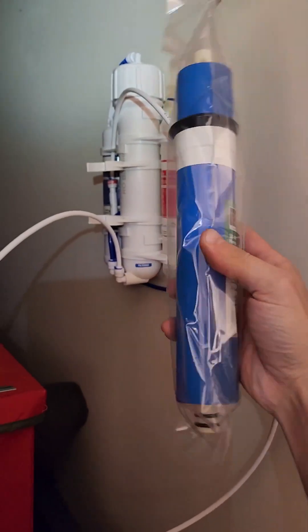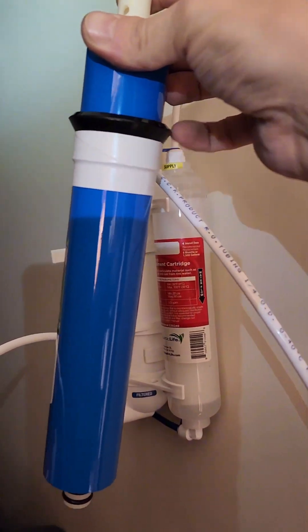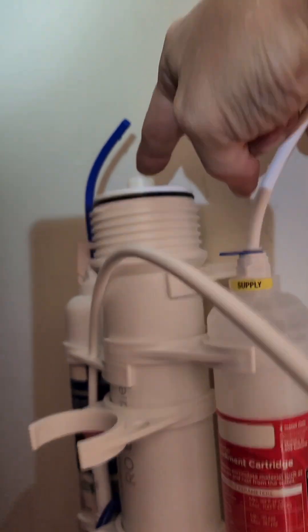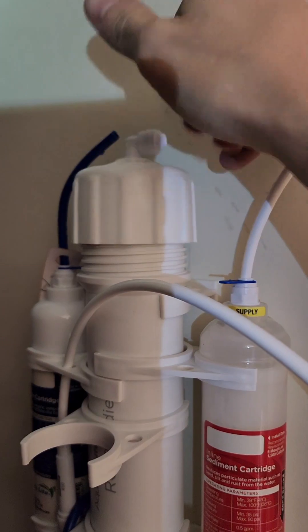We're going to install the RO membrane, which goes inside this white canister. Using this wrench, take the top off and slide the membrane down in there. Take the cap off. This black rubber piece right here goes on the top. We're going to let this go down even with the top — it's still going to go down some more. Now it's even. We're going to put the cap back on, put the hose back on, and then let that run for 30 minutes or until the water comes out clear.